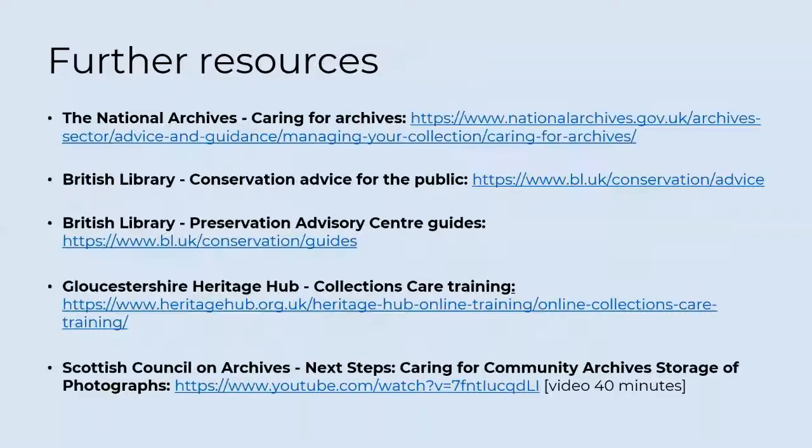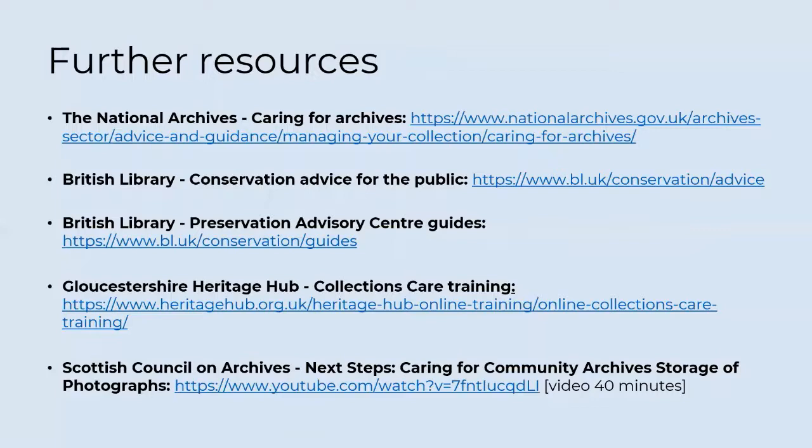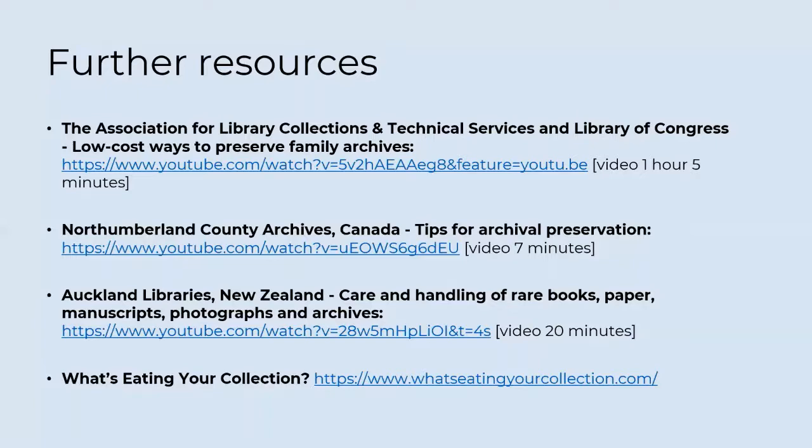Here's a list of useful websites and videos you may want to refer to for further guidance. Just as paper and photographs need to be preserved for future use, so does digital material. However, digital files require more active management as there are many factors that can affect them. See the digitisation section in the Community Archives Toolkit for further details. Gloucestershire Heritage Hub have produced some helpful things to watch out for. The Scottish Council on Archives have produced extensive notes. And the Digital Preservation Coalition offers a free training course to provide beginners with the skills required to develop and implement simple digital preservation workflows.